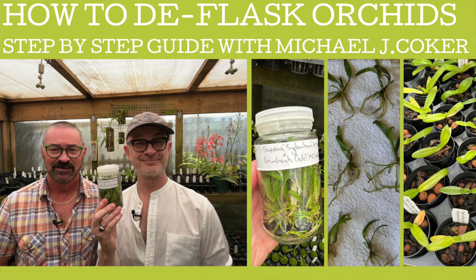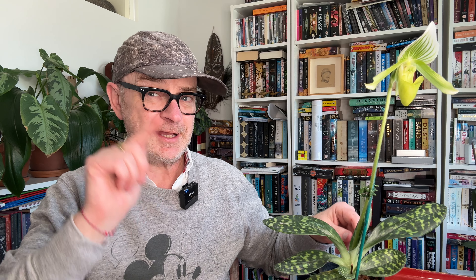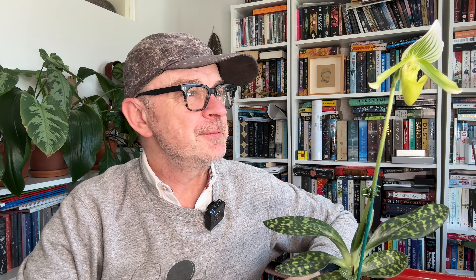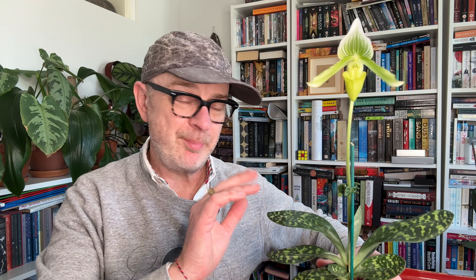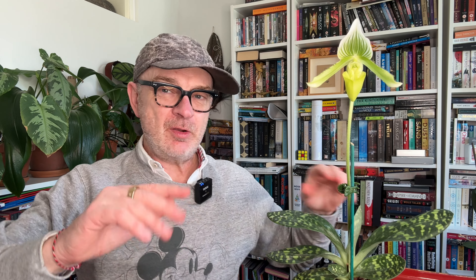Here is the plant - as you can see, no tag. I actually bought this from the wonderful Michael Coker, who I made two videos with: one about growing Phragmopediums and the other about deflasking. He sometimes has private sales and sometimes sells at the Orchid Species Society of Victoria's biannual plant sale. There's no tag, but it probably is a type of hybrid Paphiopedilum called Maudiae.